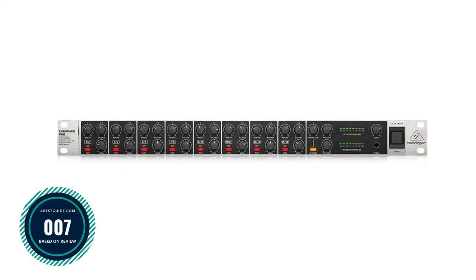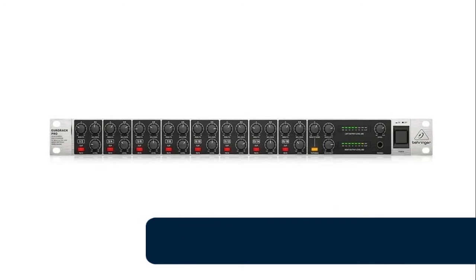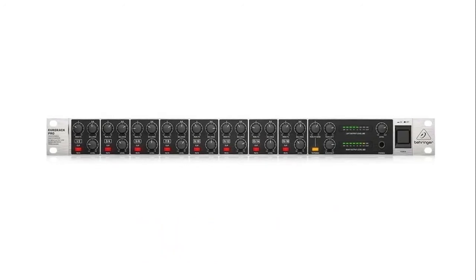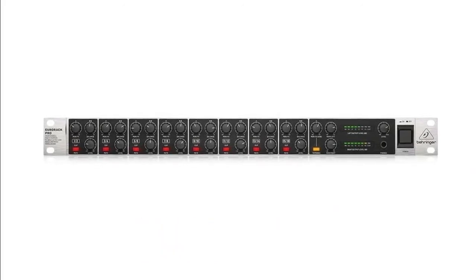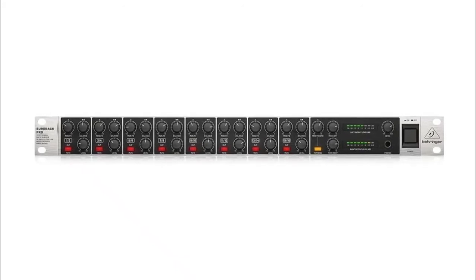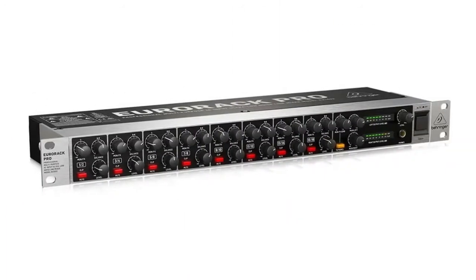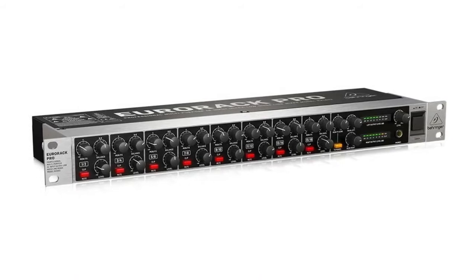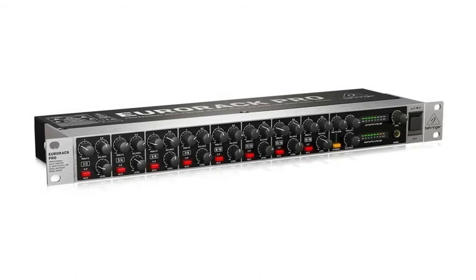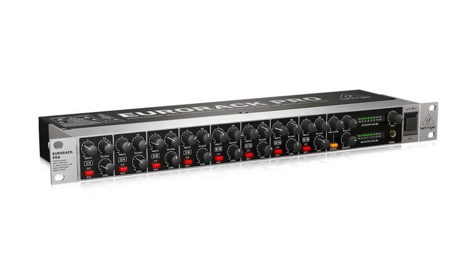Number 7: Behringer Eurorack Pro — professional, extremely flexible multi-purpose submixer, multi-track monitoring mixer, and level translator. Features 16 balanced, high-headroom line inputs for individual stereo or mono use, ultra-low noise ULN design, highest possible headroom, and ultra-transparent audio. Dedicated balance and level controls, +4/−10 level selection per channel, monitor/FX send control per section, and global master send control for flexible monitoring, recording, or effects applications.